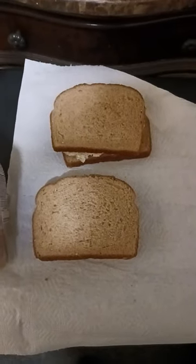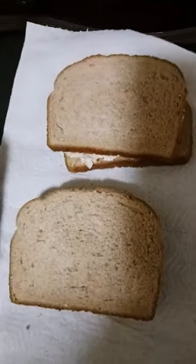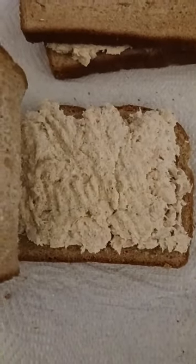Hey everyone, welcome back to my video. It's dinner time, it's like 8:12 and I took a nap. Today we're having tuna fish sandwich on multigrain bread — good source of fiber. You can see the cracked black pepper on there.